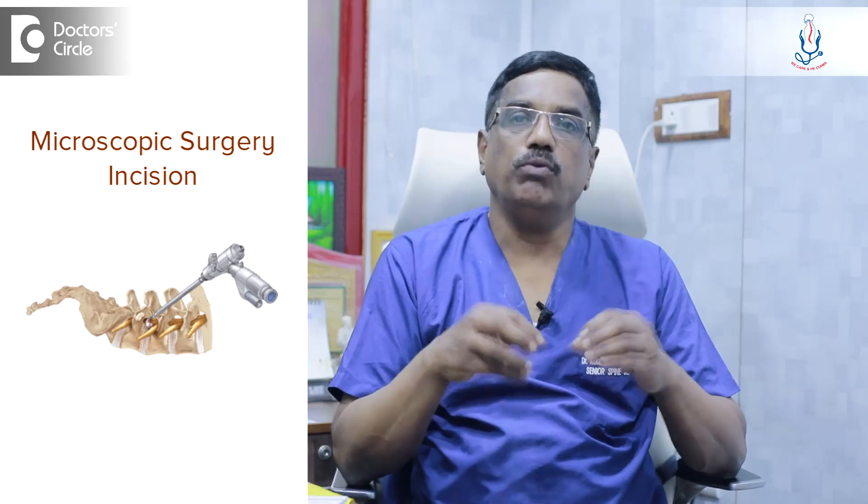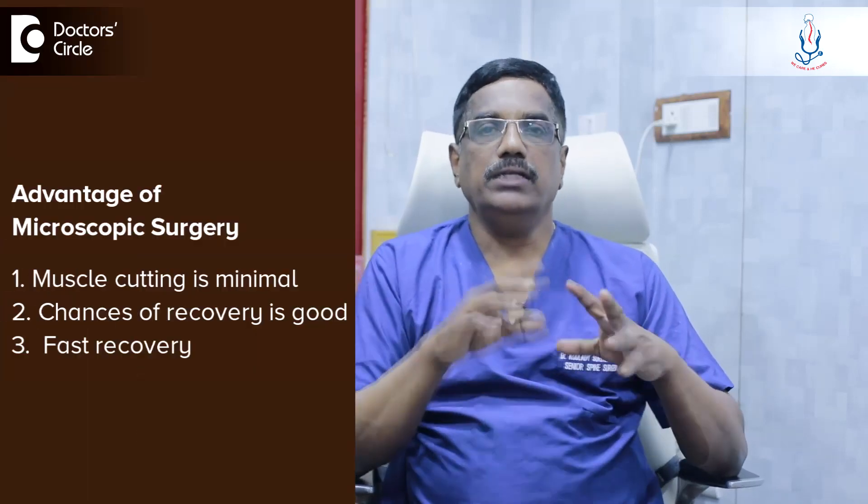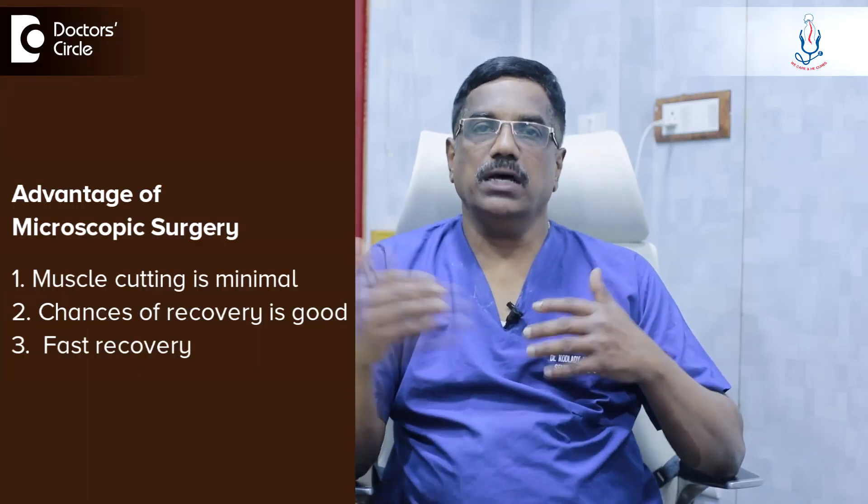This is the microscopic surgery for the disc. It is a small incision, and we use a microscope because with a small incision we need to see things in a magnified way. The muscle cutting is minimal, which is why the recovery chances are very good and recovery will be very fast.